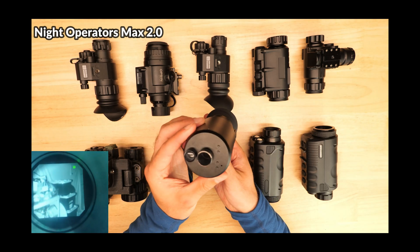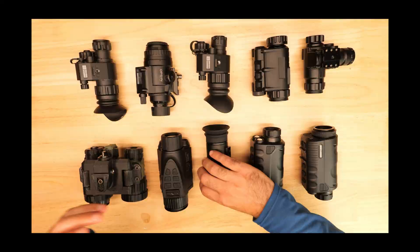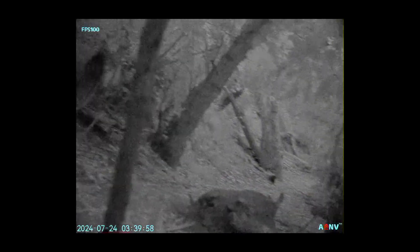We're going to start off with a discussion of what I consider to be the most important consideration points for digital night vision, and then dive deeper into the strengths and weaknesses of each device as we add them to a tier list.